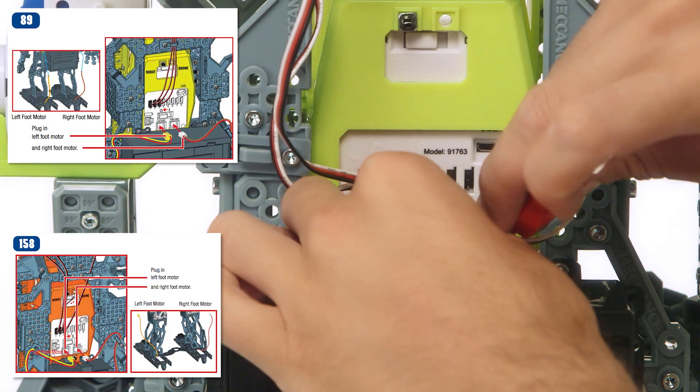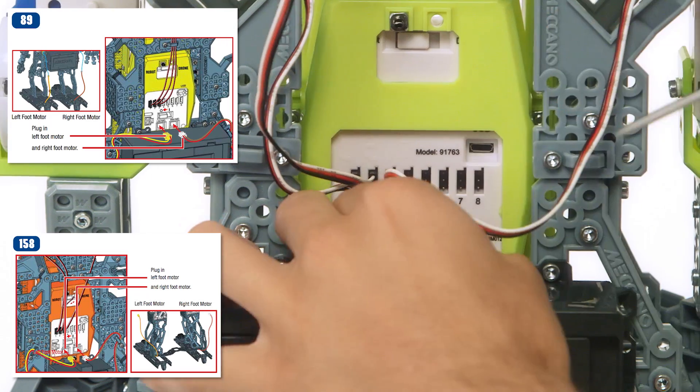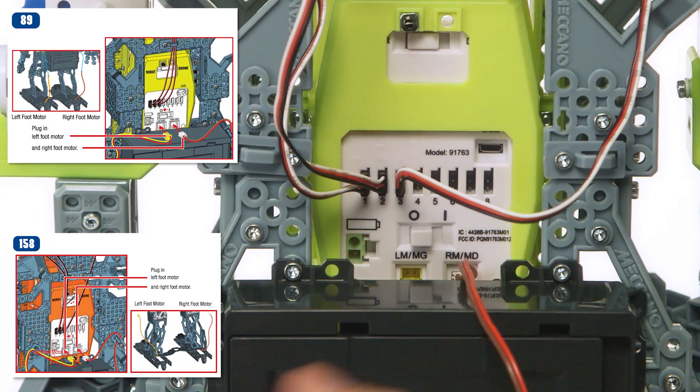Make sure the plugs are pushed in completely. It can be a tight squeeze getting the plugs into the Mechabrain. If you're having a hard time, use the hex key tool to help push the connector end into the Mechabrain.